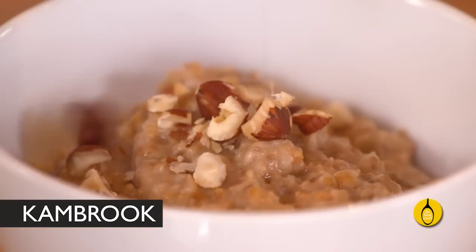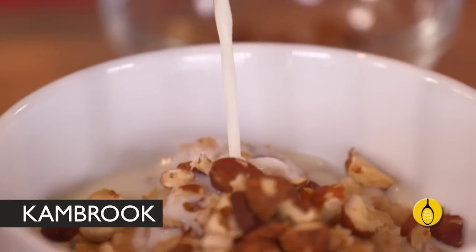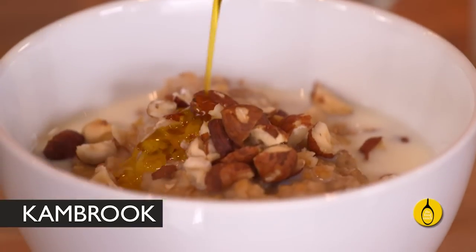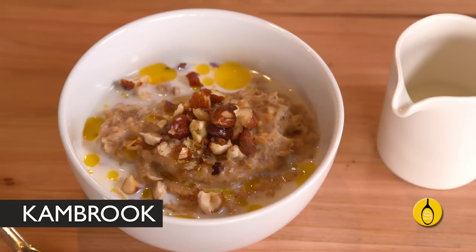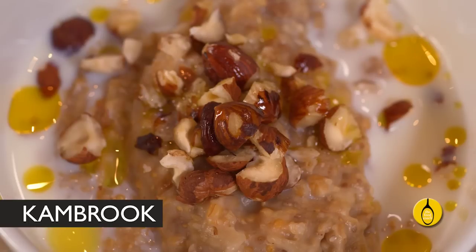I like to serve it with some chopped roasted hazelnuts for added crunch, some reduced fat milk and a little flaxseed oil to further boost the omega-3 content. The Cambrook Super Sear Slow Cooker takes all the hassle out of this sensational energy and brain boosting breakfast. It's great tasting healthy food at its best and easiest.